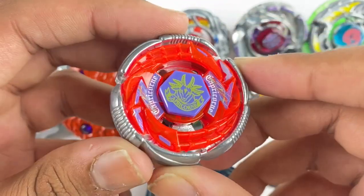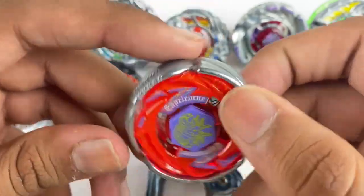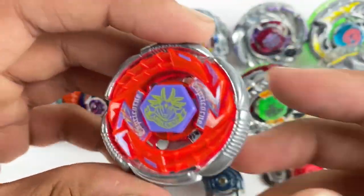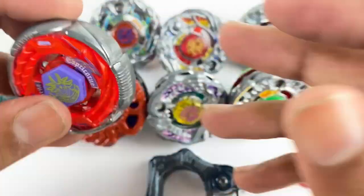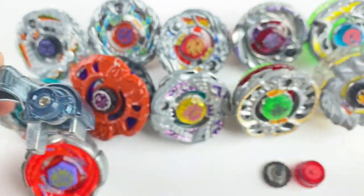The last Beyblade is a Grand Capricorn. As you know I am a Capricorn — I have every single Capricorn except this one in my collection, so really dope, got to keep this.